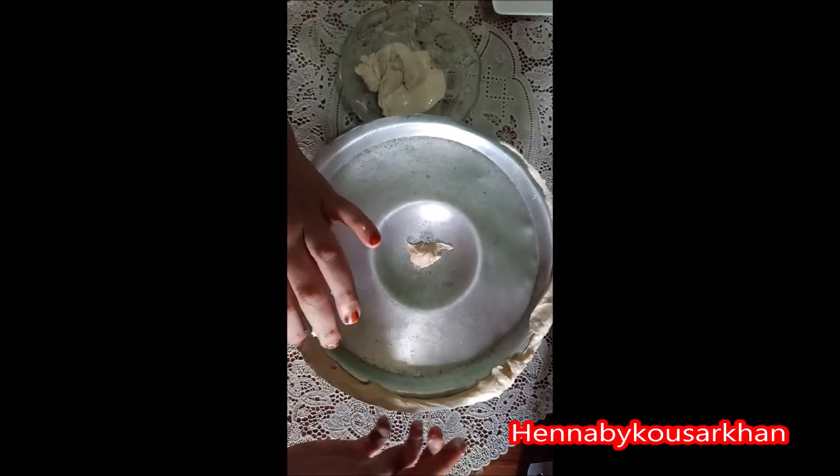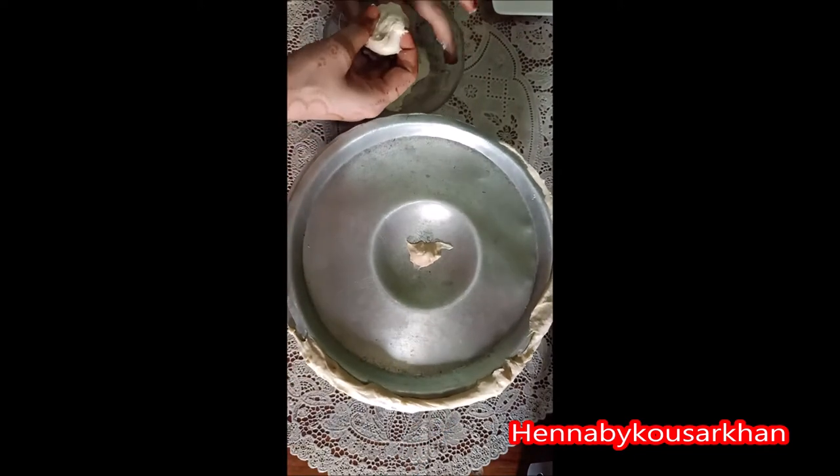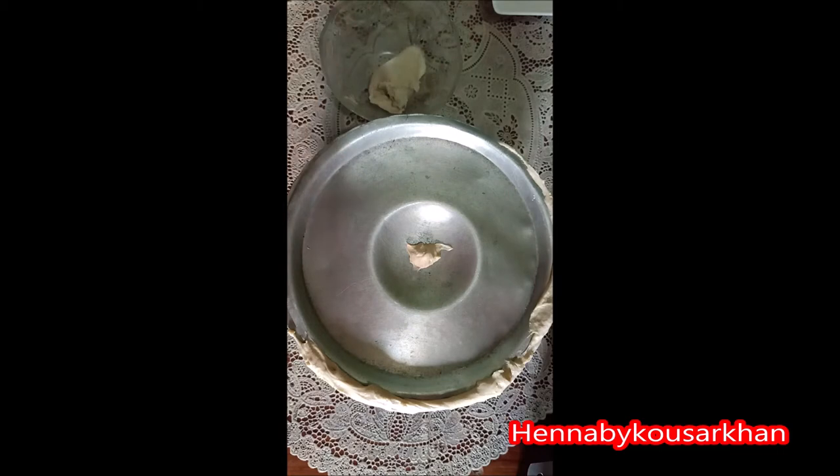Let's go ahead and show you how to make this recipe. How to make this hack?